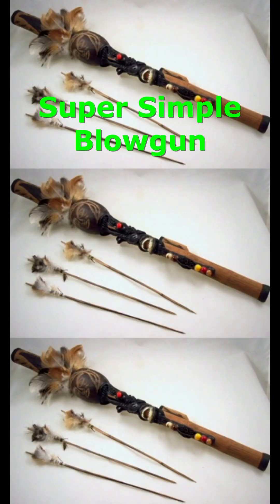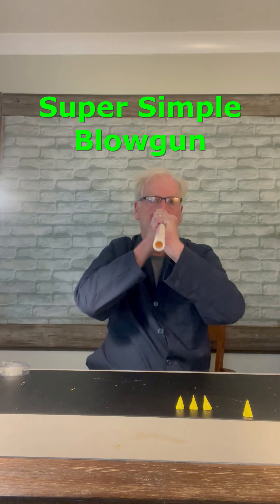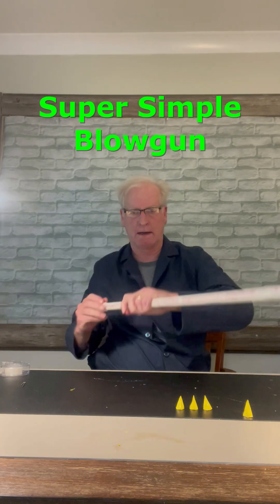Did you know that people around the world have been making blowguns for over a thousand years? I was wondering if you could make a simple blowgun that would be safe to use around the house.